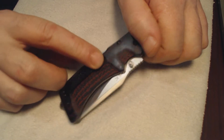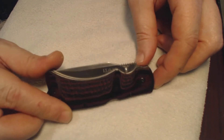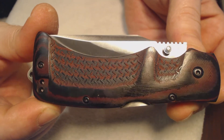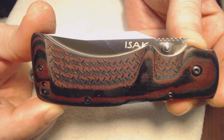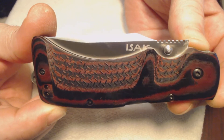The pocket clip is sure to be good and functional. It's really a good looking knife. You can see how they sand out the red on it.